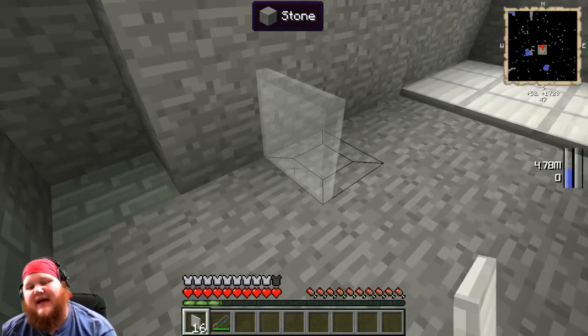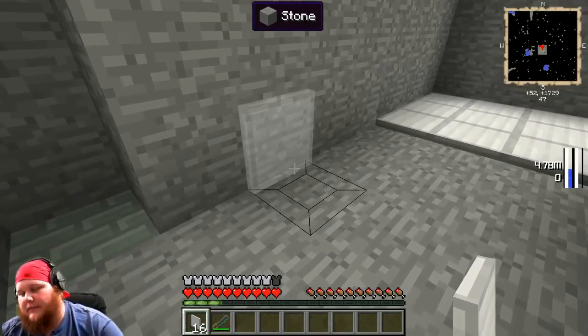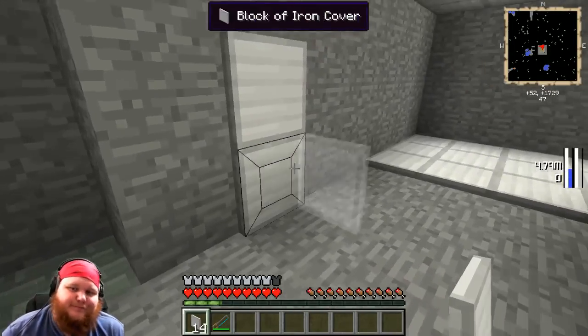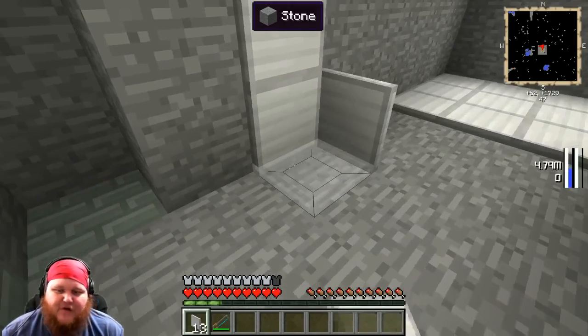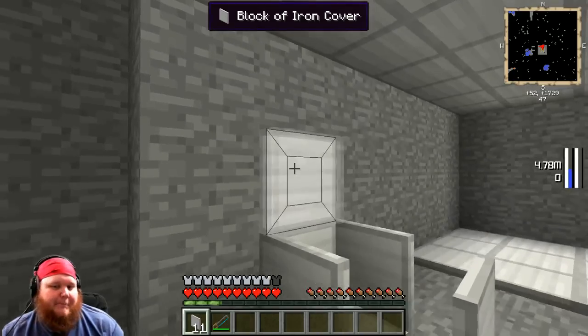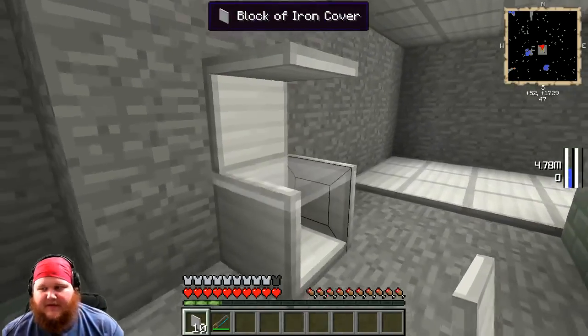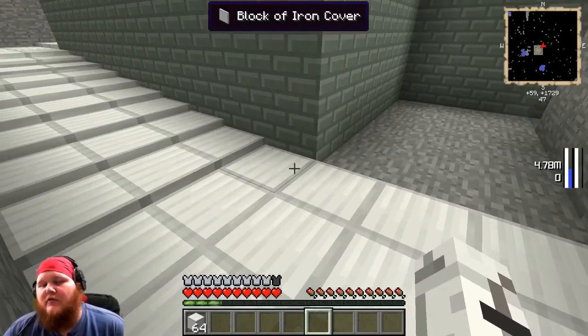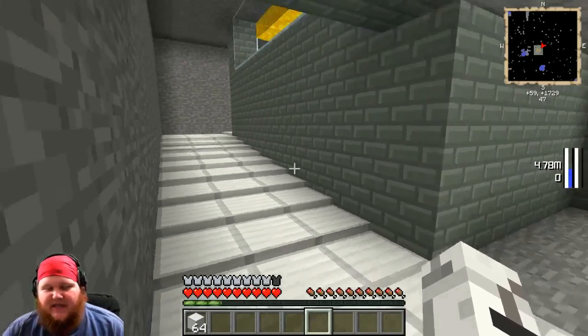What microblocks allow you to do is not use an entire block. I can basically use it as a wallpaper, I could make some kind of freaky throne with it, or I could make like a box for the dentist. What I want to show you guys is this.